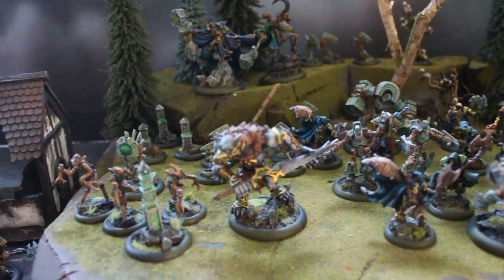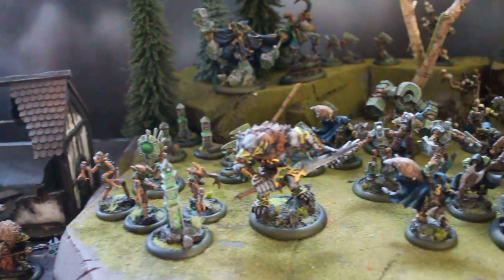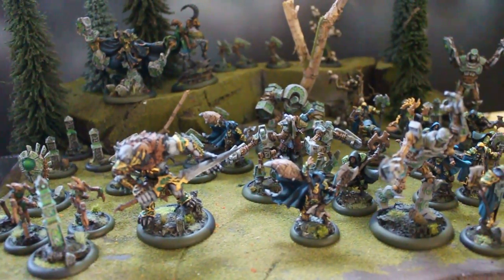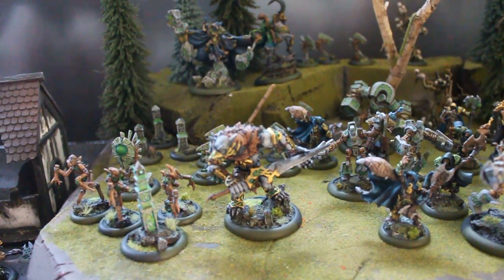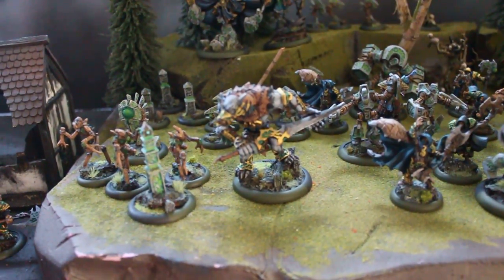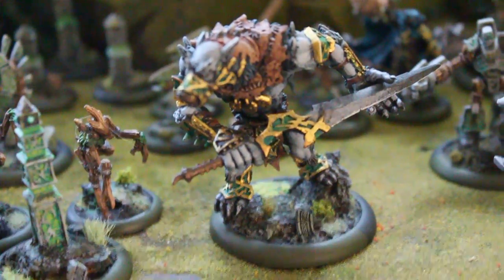Hey, hey, Blue Table fans! Today we're going to take a look at a pretty extensive Orboros army. This is easily 100 points. It's one of the larger Orboros collections we've done, and as you can see, the figures are pretty crowded on here. I am going to attempt to actually use this higher definition camera and really show you some of these figures and what's really cool about them.